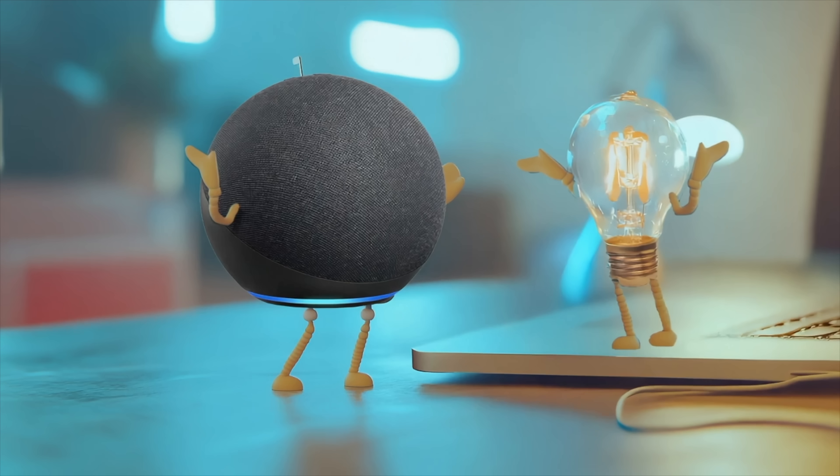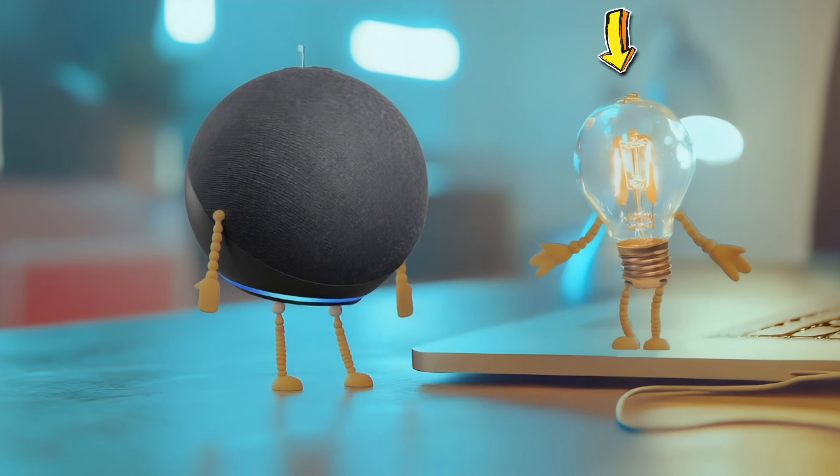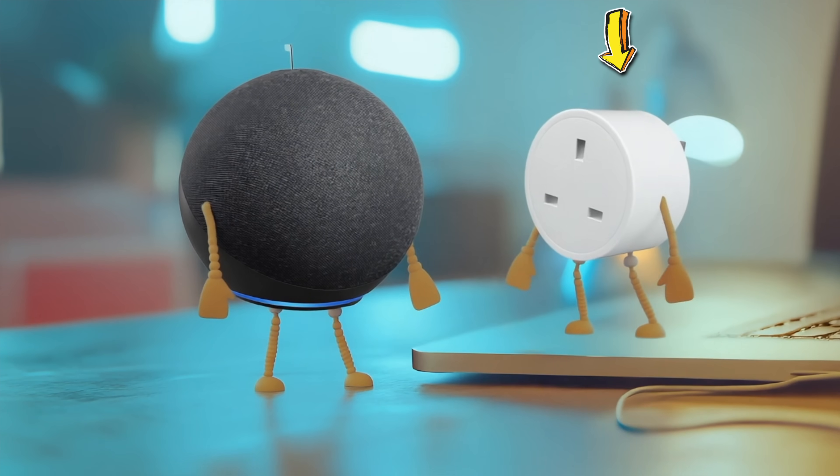The Amazon Echo is second best when it comes to routines — it can do almost all of the things the HomePod Mini can do, but it has way, way more compatibility. There is way more compatibility with the Amazon Echo and other smart home devices. Apple are a little bit low on the ground when it comes to what it will work with, whereas the Echo works with literally every smart home device on the planet.